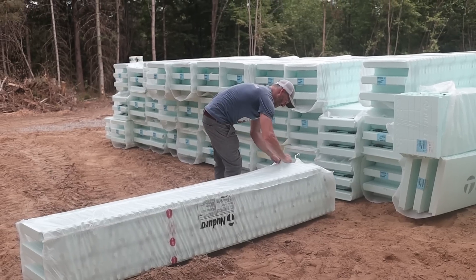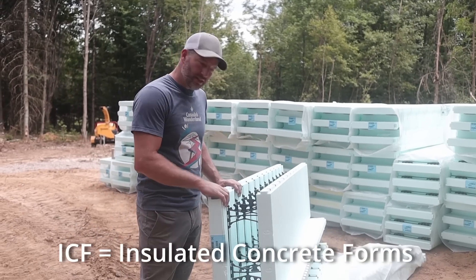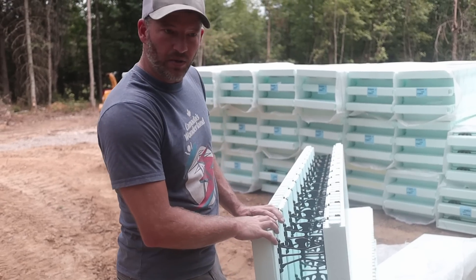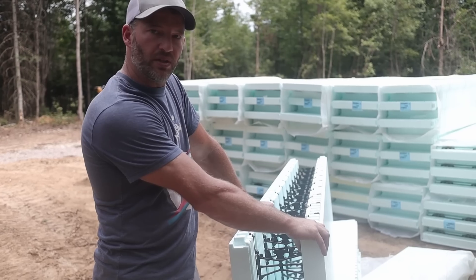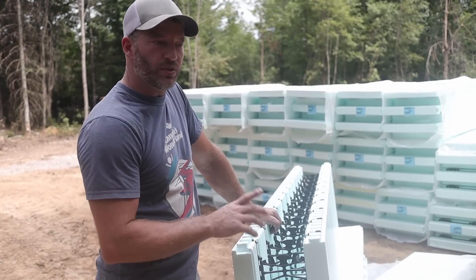Brandon's gonna explain to us what ICF actually is. So what is ICF? This is ICF — this is a six inch core, and this will get filled with concrete. Once you pour it they all lock together just like Lego blocks. You put rebar in as well. It's a reinforced concrete slab with insulation built in. Really quick, you do five steps in one. Super efficient, super strong.